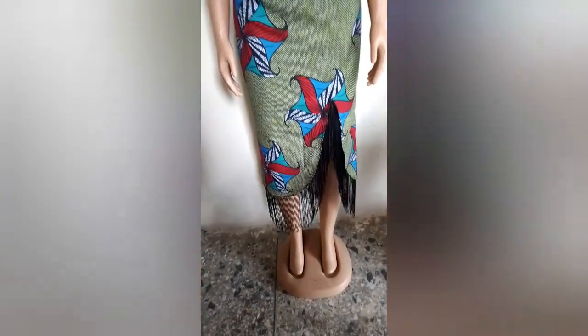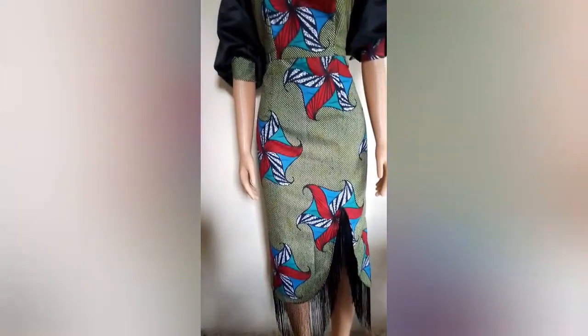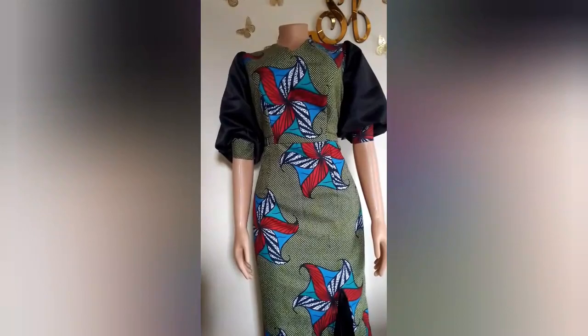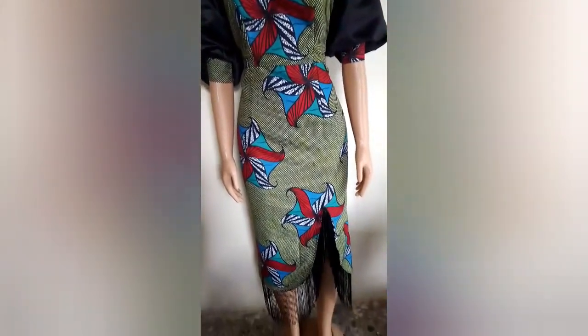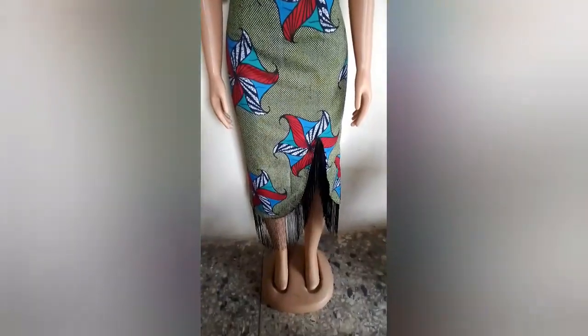Hello beautiful people, welcome back to Jeanne Signatures. This is Jeanne, your girl — how you doing? Thanks to my subscribers, people that are about to subscribe, and people that have already subscribed — thank you all! Today I'm going to be making this beautiful dress with a fringe slit and buff sleeve. Hope you enjoy it!